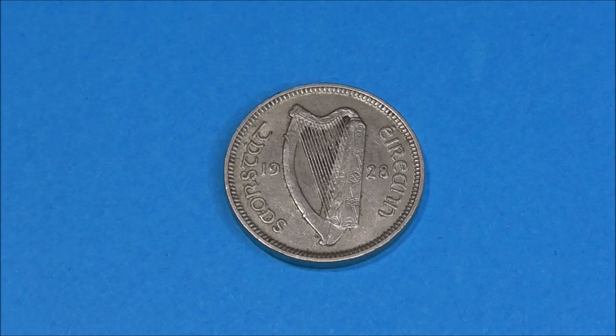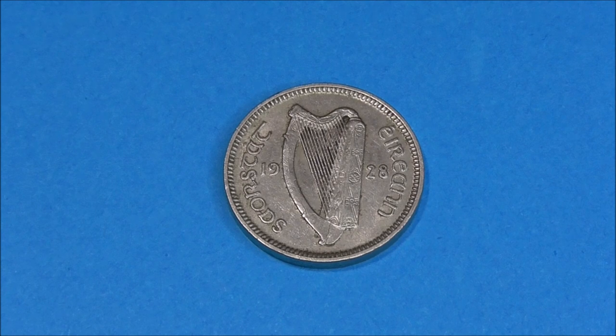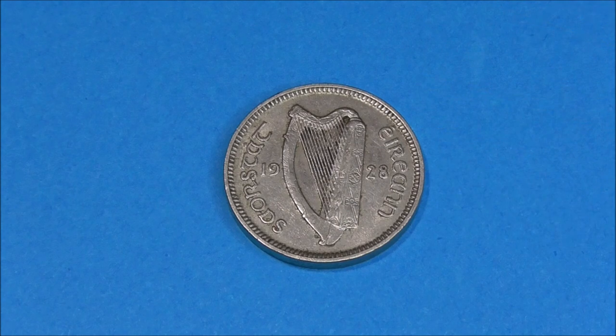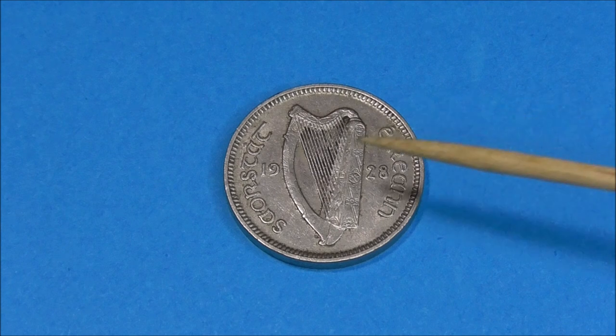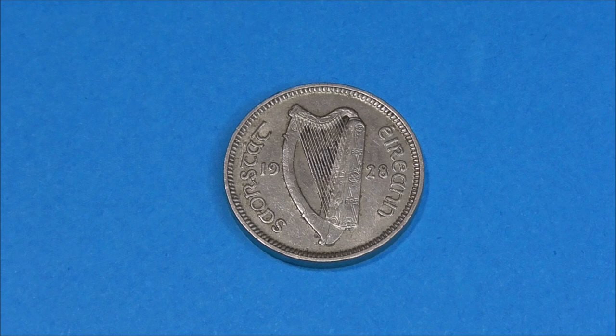So here we go — 1928 is the first one on offer and also happens to be the first year that these coins from the new Irish Free State were minted. The obverse side here shows the Gaelic harp in the centre, the lettering around the edge which translates to Irish Free State in English, and the year 1928 positioned either side of the harp.